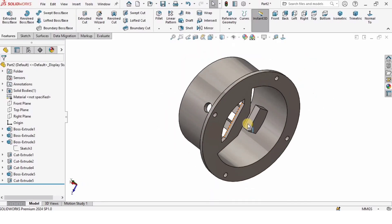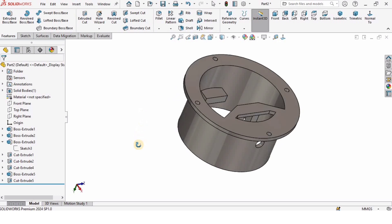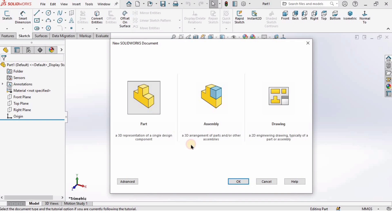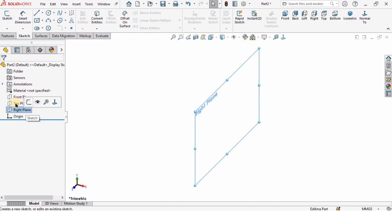Hey guys and welcome back to RoboCAD. In this SolidWorks tutorial I will explain how to model the base of the robotic arm. So let's begin. First I'm going to click on File, click on New, and open a new part file and click OK. After that I'm going to make sure that I'm working in MMGS as units, so I want to work in millimeters. I'm going to change the background to plain white — this is an optional step.